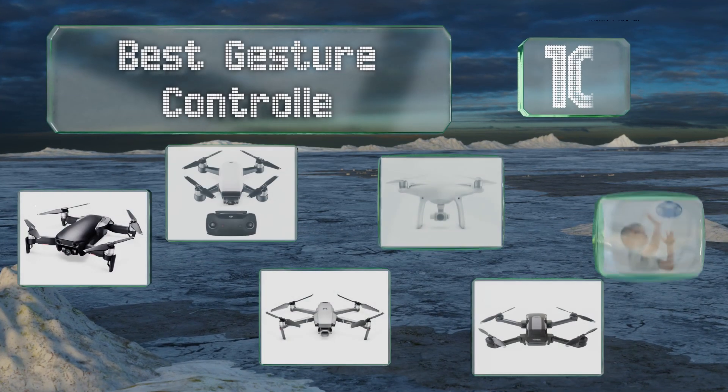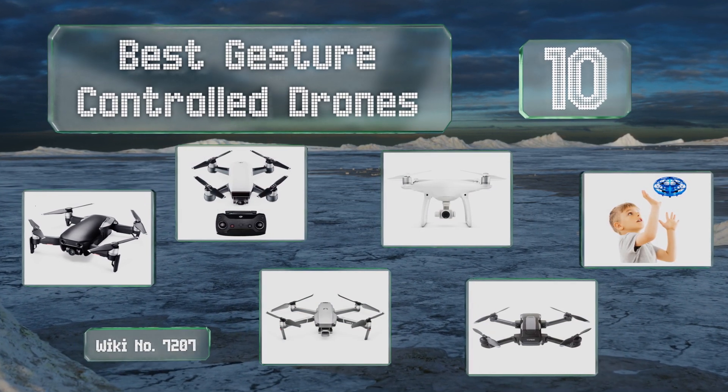EasyVid presents the 10 best gesture controlled drones. Let's get started with the list.